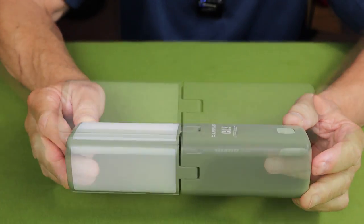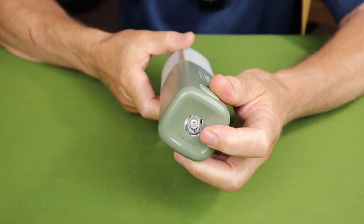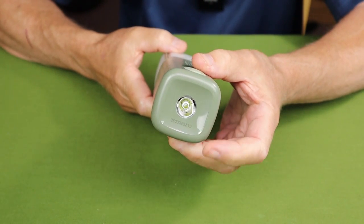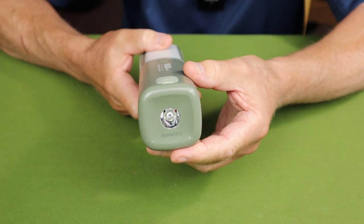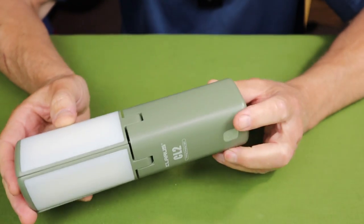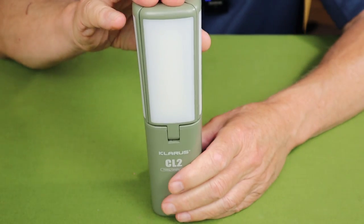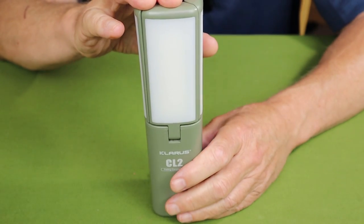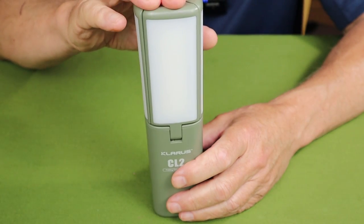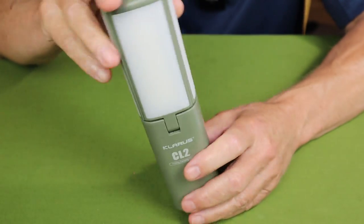As far as performance, the flashlight operates at 100 lumens lasting 18 hours — it's a very basic flashlight. For the lamp, there are three settings: low at 30 lumens lasting 60 hours, medium at 150 lumens for 12 hours, and high at 750 lumens for 4 hours and 45 minutes.